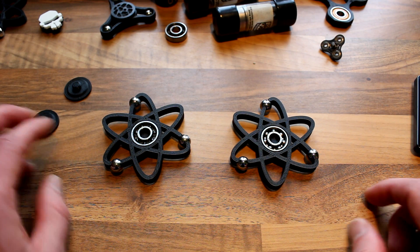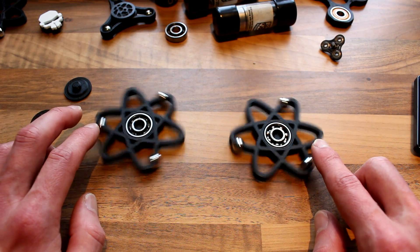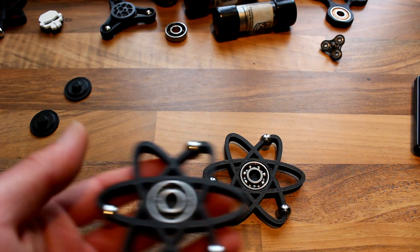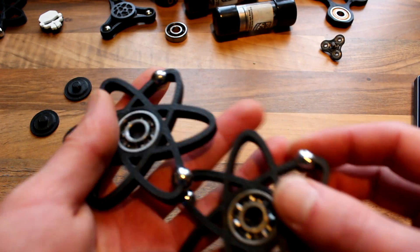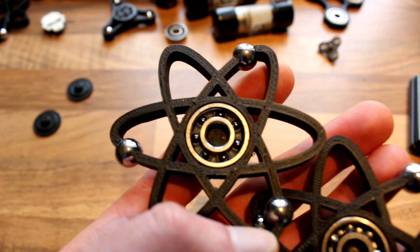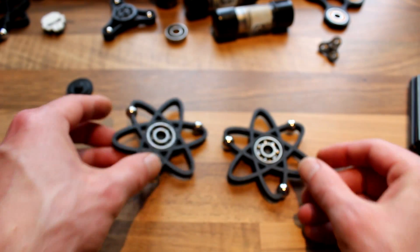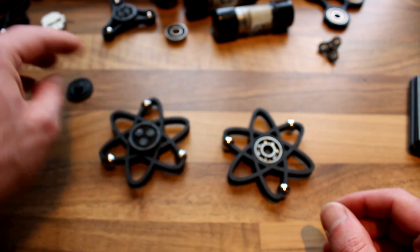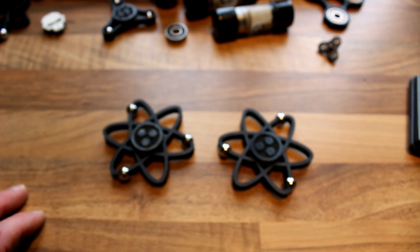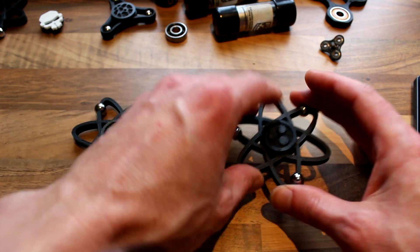Hey guys, I wanted to check the spin time difference between these two identical spinners. The only difference is that one is using a steel ball bearing and the other is using a ceramic ball bearing. They are both used bearings, not new, so if you're expecting 10 minutes, that won't be happening.